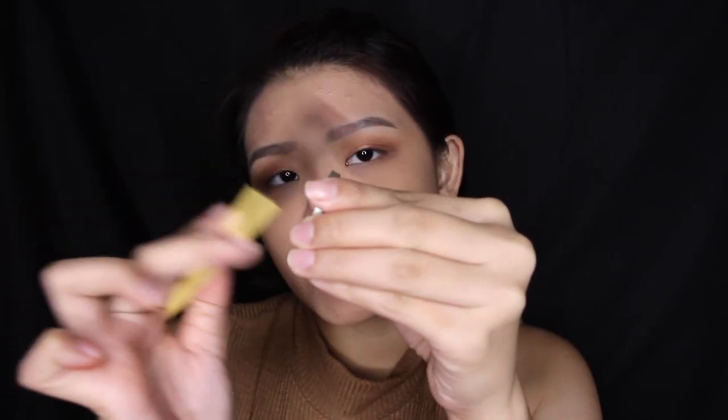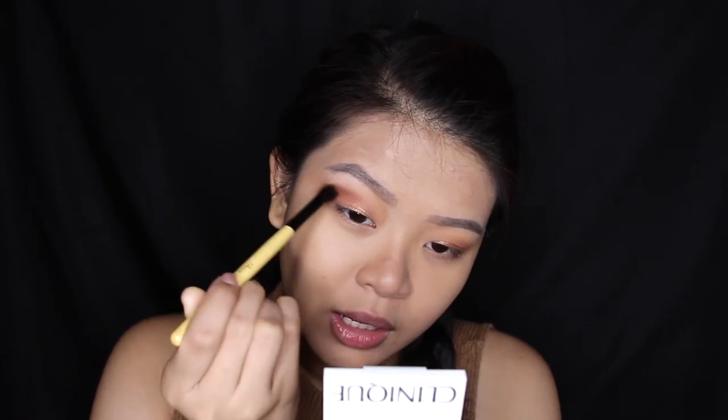Once I have that all over my eyes, I'll take this eyeshadow from Makeup Geek in Cherry Cola, and I'll lightly dab my smaller crease brush on the eyeshadow. I'll be focusing this color on the outer V — pressing the eyeshadow on the outer edge, then drawing a V on the outer corner, and dragging it outwards. I'm not dragging it too much inside, just focusing the color on the outer portion. The same thing — pressing the eyeshadow to the outer corner, then dragging it a bit in, and then winging it out.